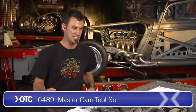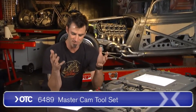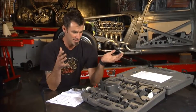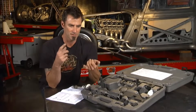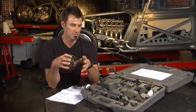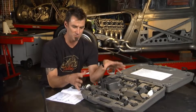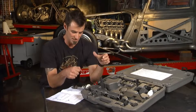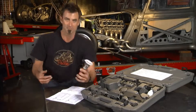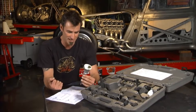With this OTC Ford master cam tool set. What happens is these old Fords were tough to time, and anytime you went through and messed up the timing on the overhead cams, you were going to have trouble getting it back in place. You needed a specific tool set like this one. The OTC has made what we've got here — a Taurus 93 to 95. You can imagine I made a pile of those back in the day.